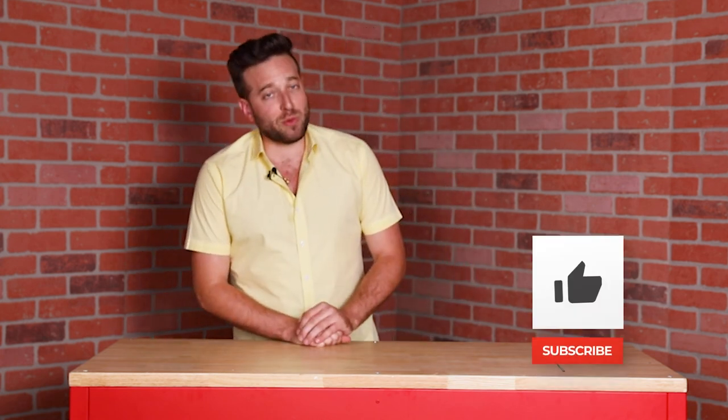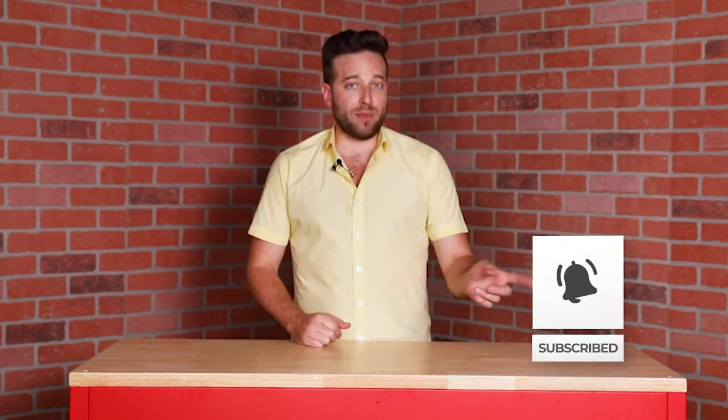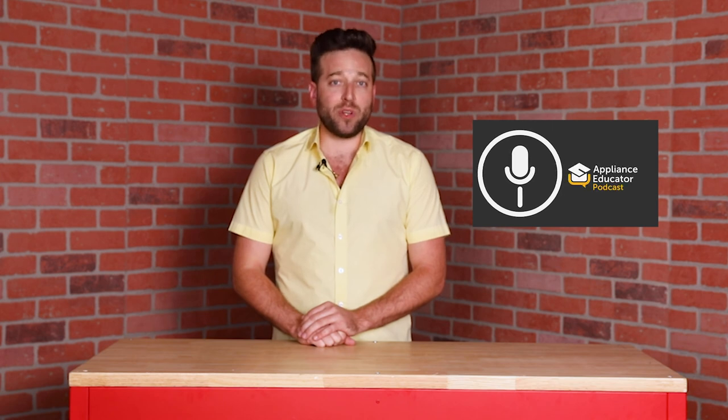Thanks for watching. If you liked today's episode, drop a like. If you're not subscribed to the channel, hit that subscribe button and the bell to be notified when we have new content. We also have a podcast just being released, so feel free to tune into that for all of your appliance needs.